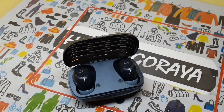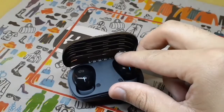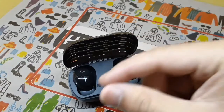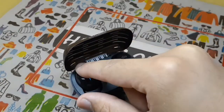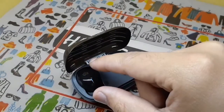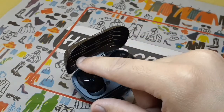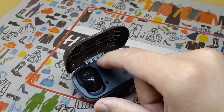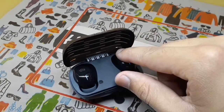If you want to increase the volume, you touch and hold — touch it and the volume will increase. If you want to decrease the volume, you touch the right one. If you want to answer or end a call, you tap one time, and if you want to reject a call, you click and hold the right one for 3 seconds.